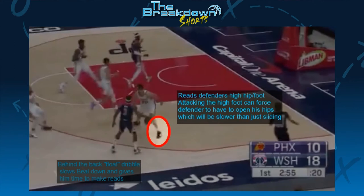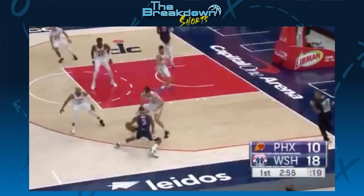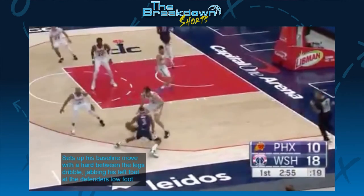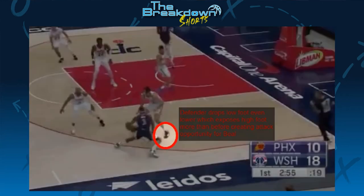What I see Beal reading here is the defender's high foot or high hip. After identifying Sarich's high foot, Beal actually sets him up by using the between-the-legs dribble to move closer to his low foot, which forces Sarich to drop his low foot even further, establishing his high foot more prominently for Beal to attack next.